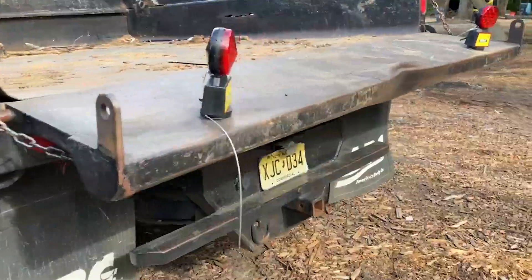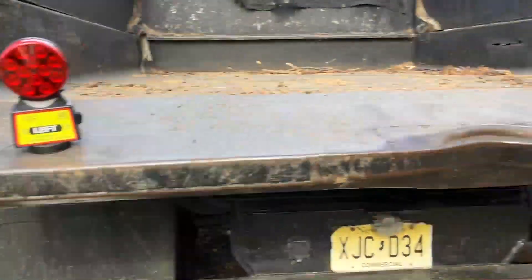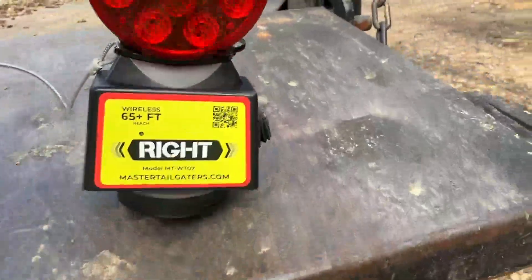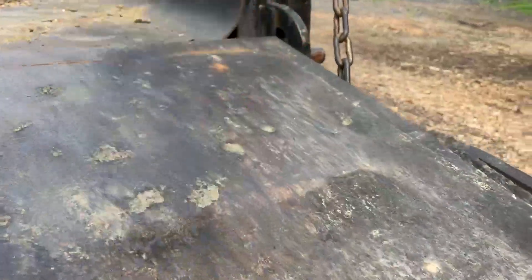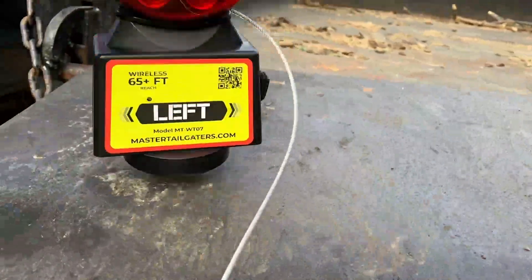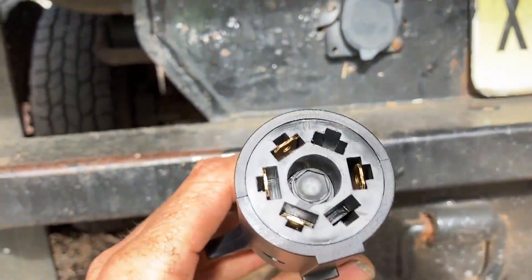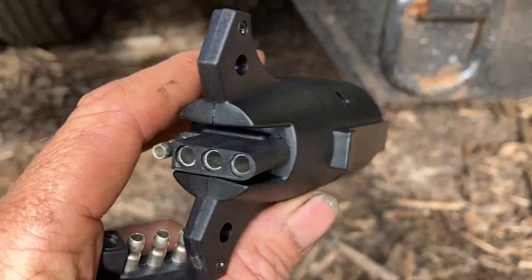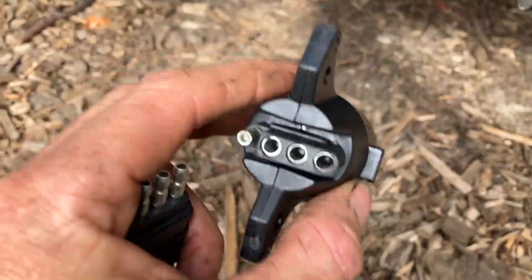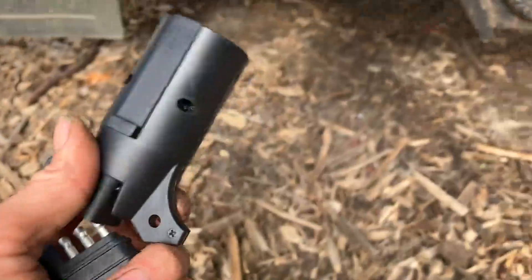I'm outside now with this dump truck. This is obviously the left side of the truck, so I'm going to set that light on the left. I set the other one on the right already. That magnet is really strong, actually — that would be the biggest concern for anybody, how strong these are going to be. But they've got a nice grip there. You want to make sure you get the right connector for your vehicle. Some of you may have a four-pin connector, but this is actually the seven-way, so make sure you order the right setup or you won't be able to plug this thing in.